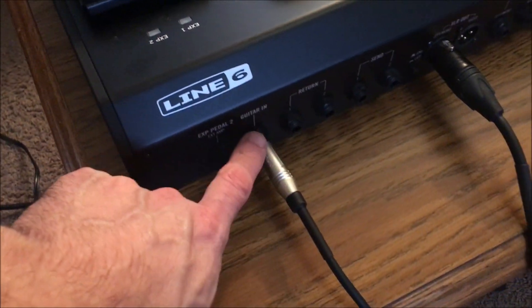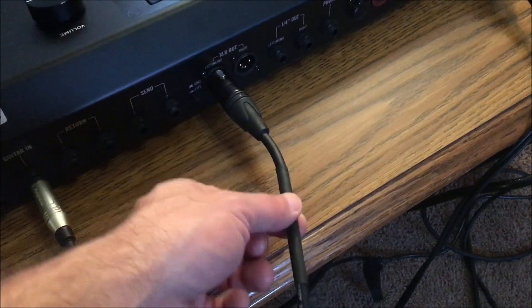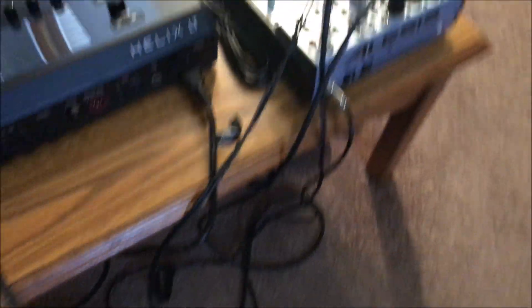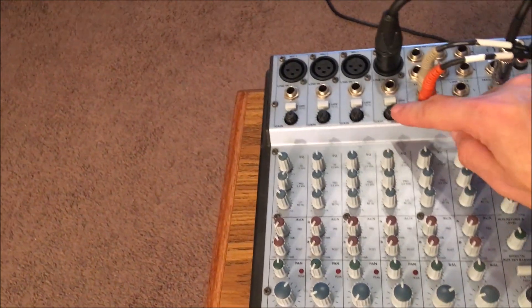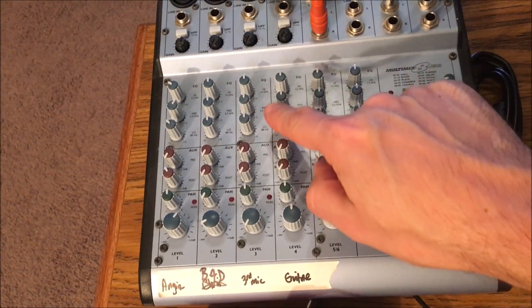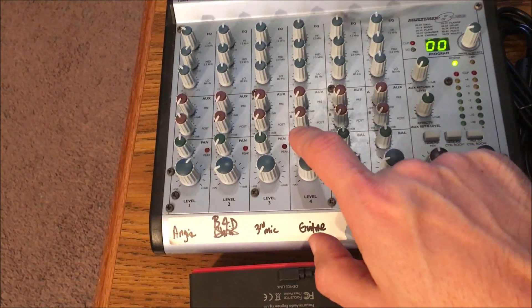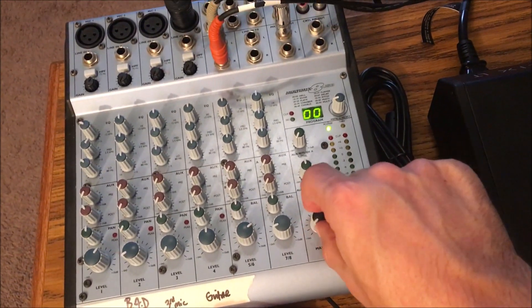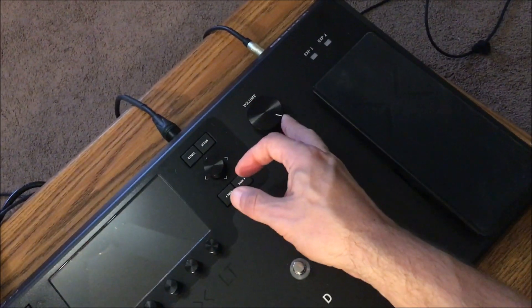For connection: your guitar input goes into the guitar in. Instead of the quarter-inch line out, I chose the XLR out — go left for mono, or right for stereo. I have it going into a mixer. On the mixer channel, turn the gain all the way down to zero, keep the EQ flat, modulation all the way down, pan dead center, and set the channel fader to unity.